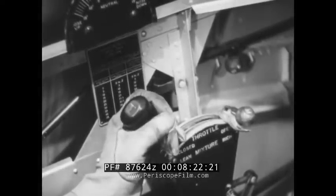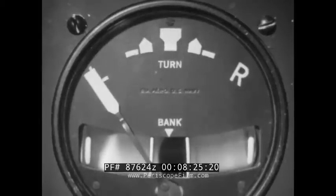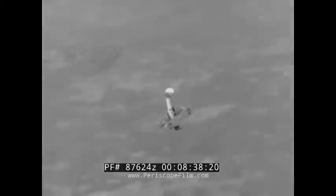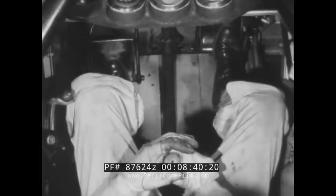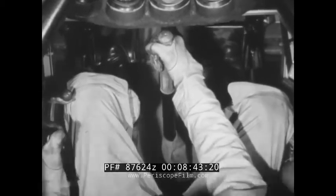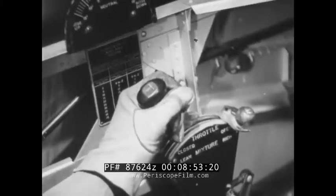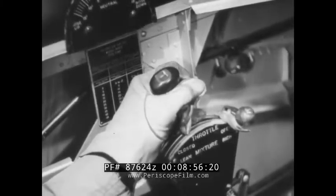If the spin is accidental, you will first have to cut the gun. Look at the turn indicator needle to see which direction you are spinning. Kick hard opposite rudder. A second later, snap the stick all the way back — don't just try to pull it out of the socket. As soon as you stop spinning, neutralize rudder and bring stick a little forward of center to keep the nose below the horizon until the wings have had a chance to regain their lift. Then bring the stick back slowly and ease the throttle on very gradually to prevent engine bearing damage.